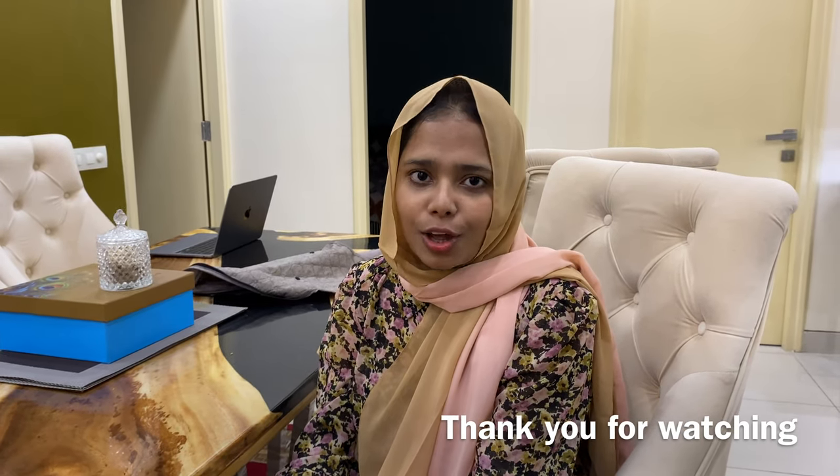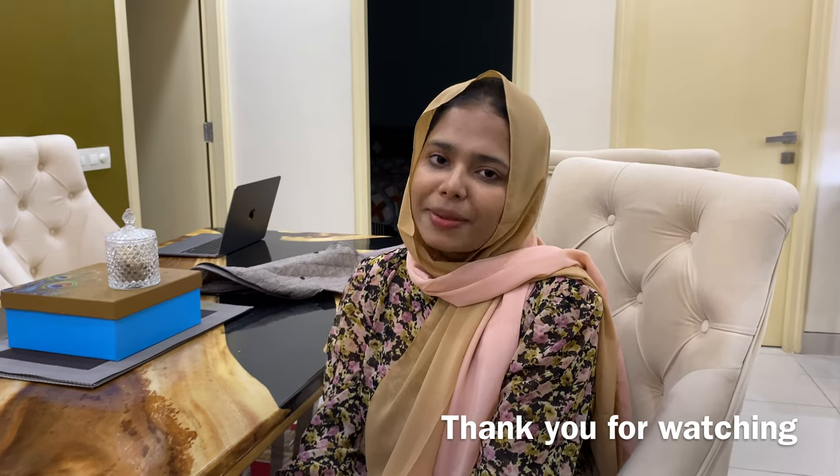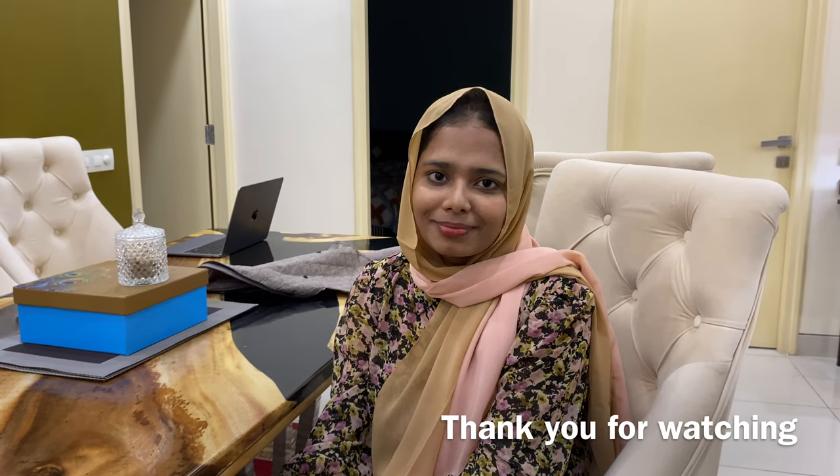If you have any questions or suggestions about this video, please feel free to ask in the comment section below. Thank you!